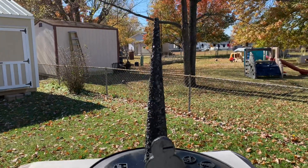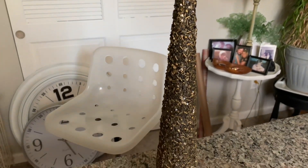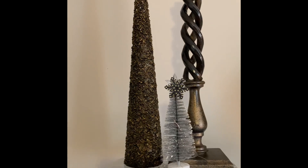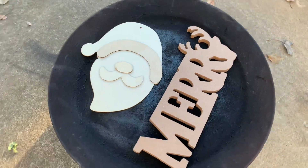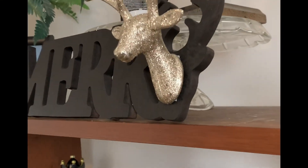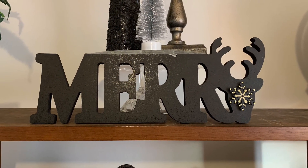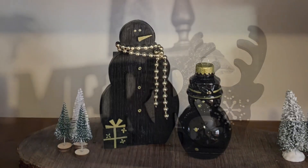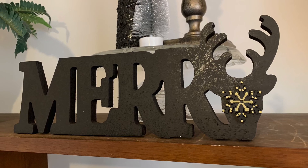After painting the sequin tree black, I dry brushed it with the gold paint, and it looks just as good as everything else. Now for this Merry sign — I began with this little Dollar Tree buck on the end for the Y, and it really looked cute, although you couldn't tell it was Merry with a Y, so I changed it to the snowflake.